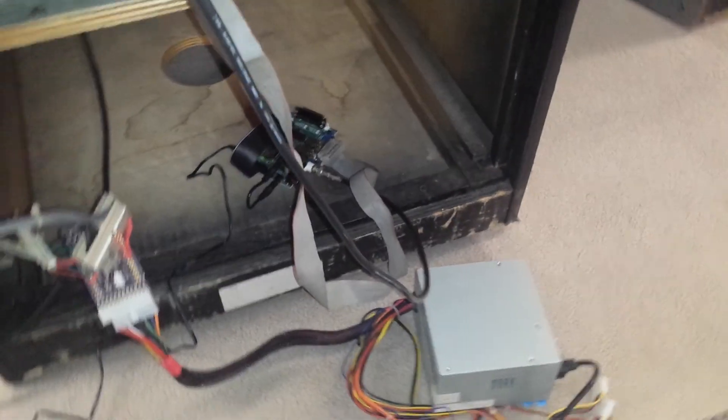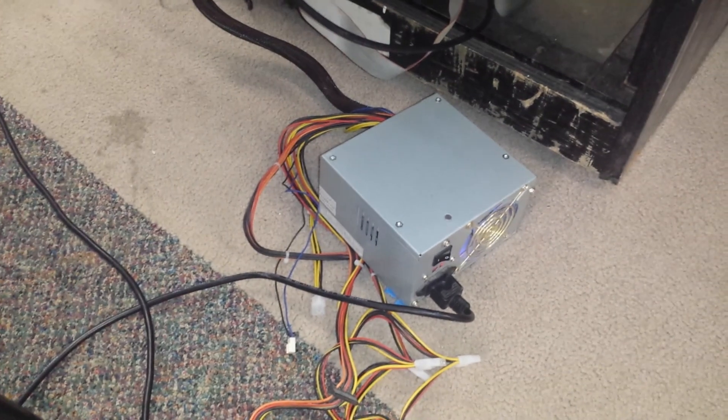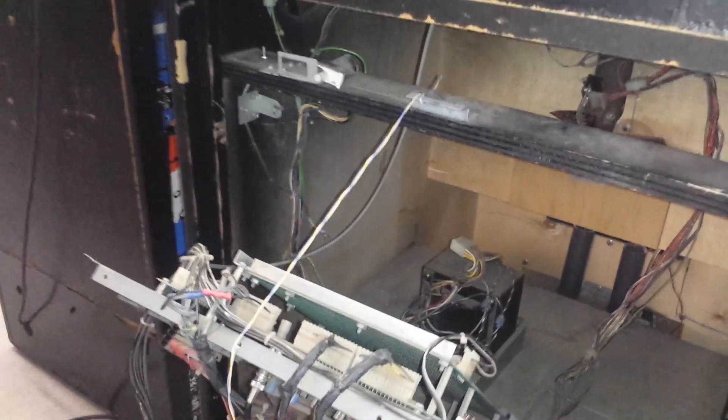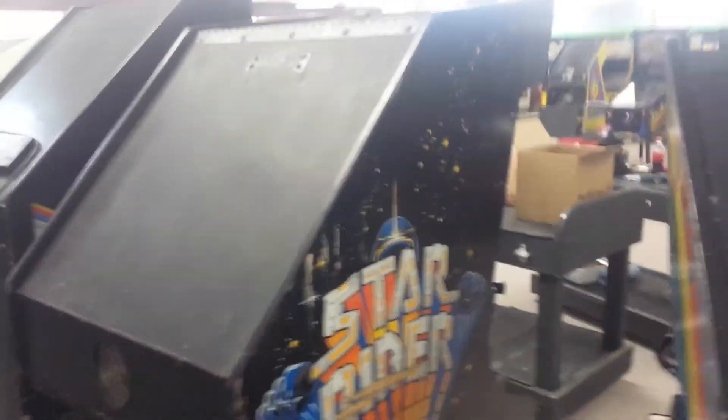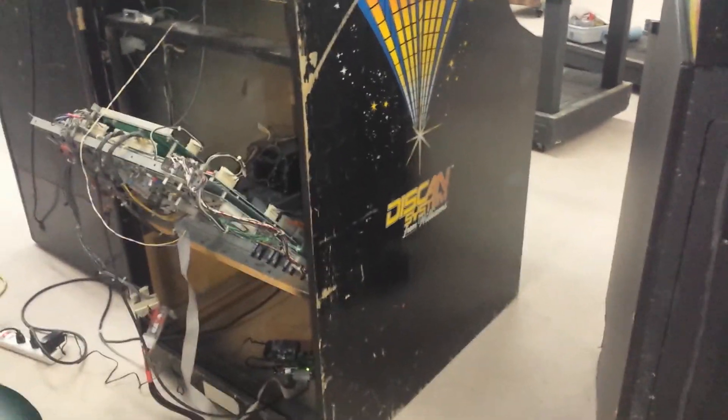And that's Matt Ownby, the Dexter guy here, helping out and doing some troubleshooting on his emulation board. Awesome — Star Rider, pretty cool stuff.